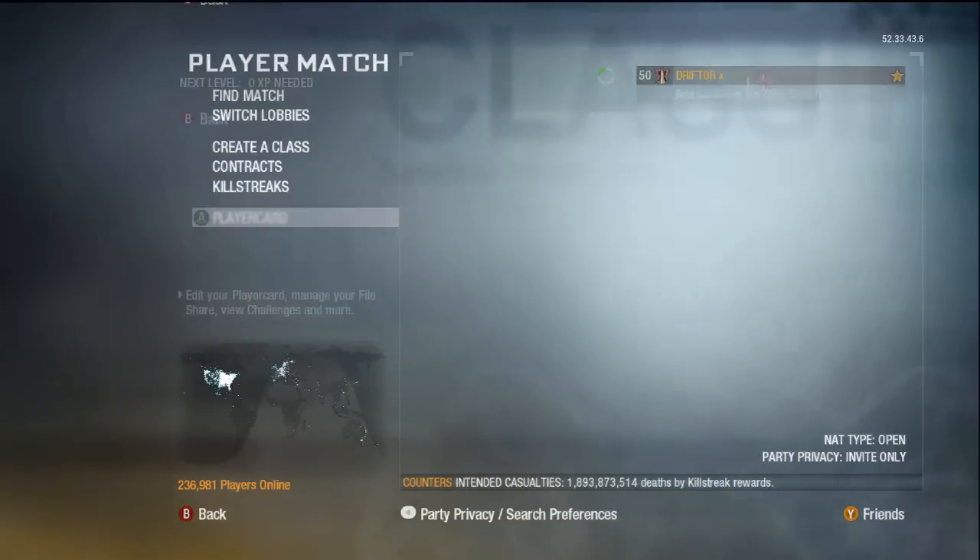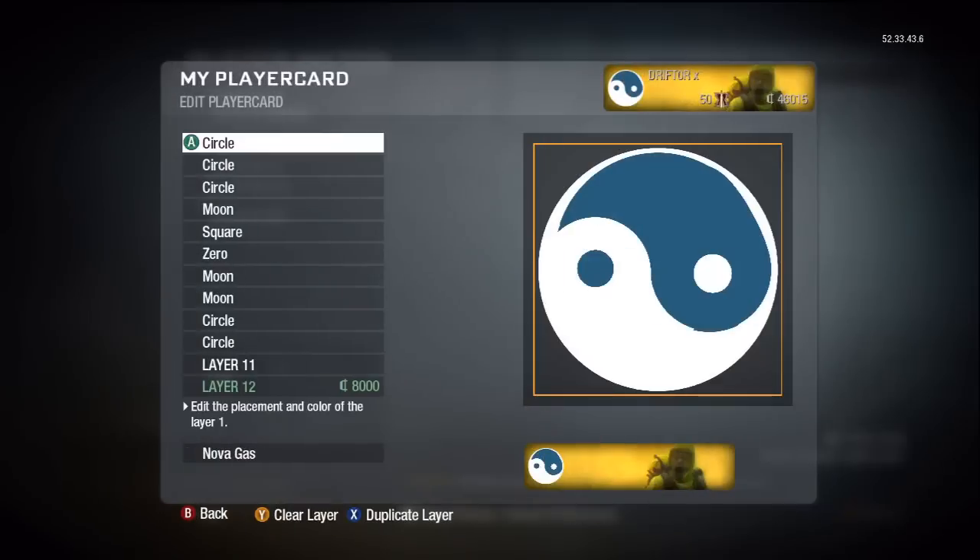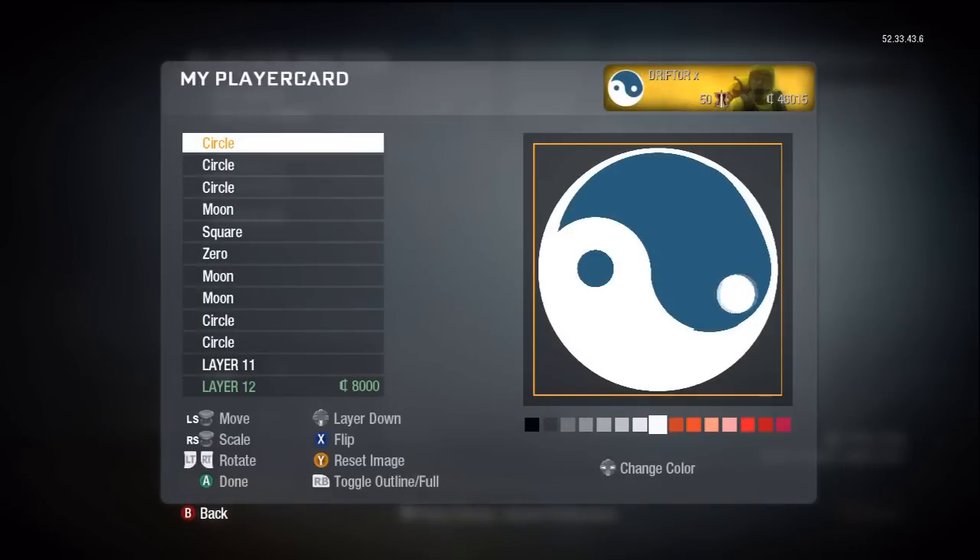Hey, Drifter here. I'm giving you a tutorial on how I made my yin yang emblem — a lot of my subscribers ask about it, so here we go.